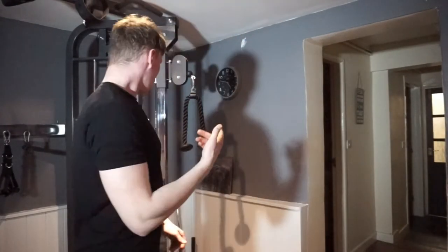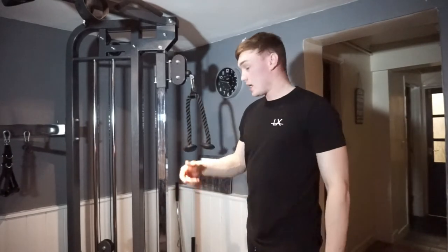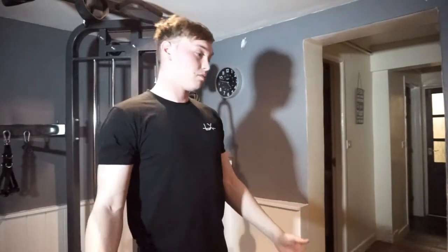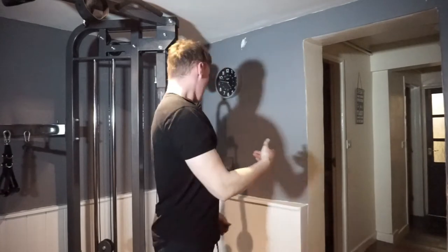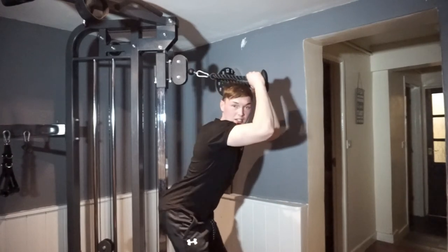Up next we're going to be doing some overhead cable extension. When doing these you can use a bar as we were before, or a rope — now we're using a rope just for a slight change of grip. When you're doing these you'll notice a lot of people doing it with their hands together pushing — don't do that, it's just making it easy for yourself. Put on a nice weight that's comfortable but challenging at the same time. Keep your hands apart, elbows in, and just extend. Nice and slow up and spread out, making sure to keep your back nice and straight as well.